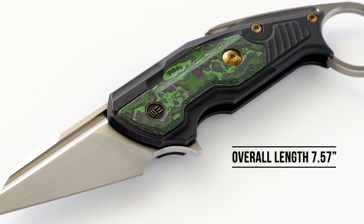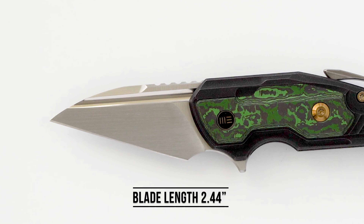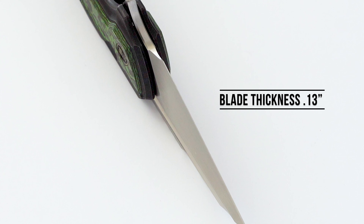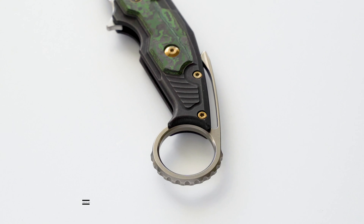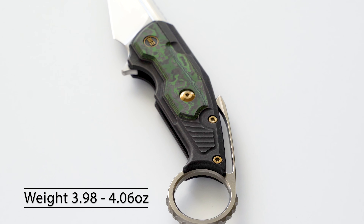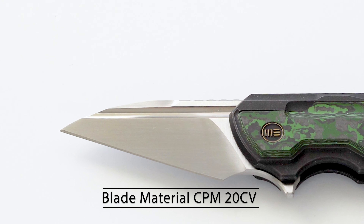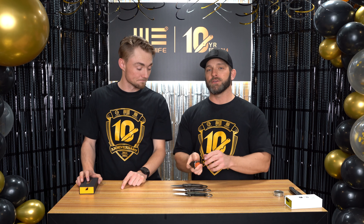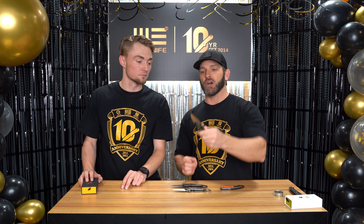The overall length of the Yardbird is 7.57 inches. The blade length is 2.44 inches. The closed length is 5.13 inches. The blade thickness is 0.13 inch. The handle thickness is 0.59 inches. The weight is 3.98 to 4.06 ounces. The blade material is CPM 20CV. There you have the specs on the new Yardbird from Torbay Designs.